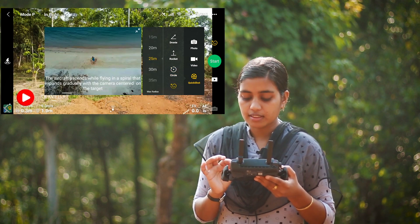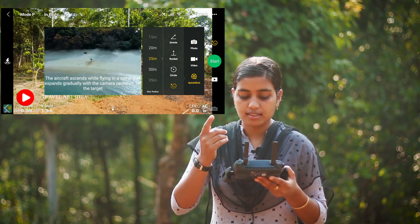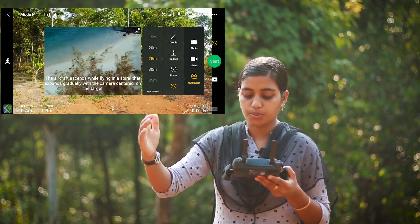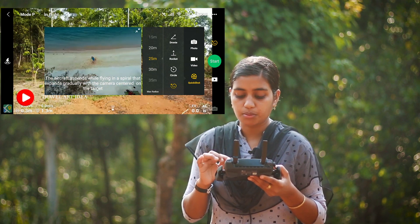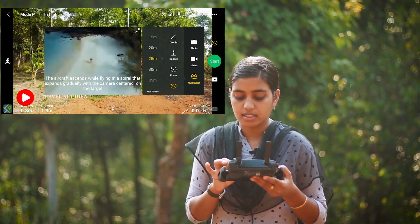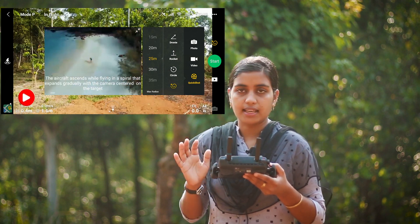We will go to the helix. We will go to the center of the rocket and set the height. Then we will go to the helix.